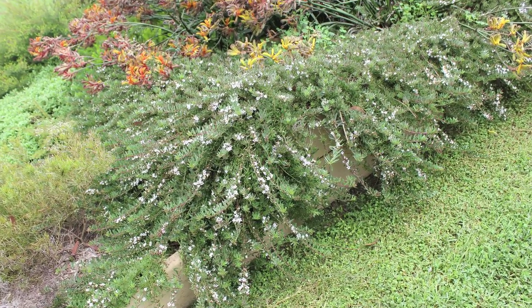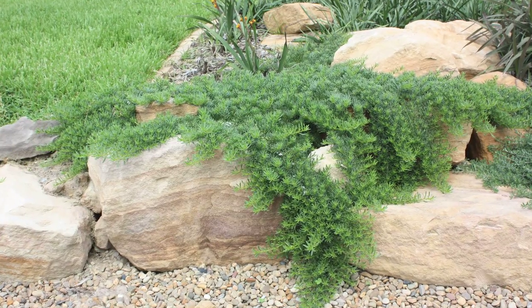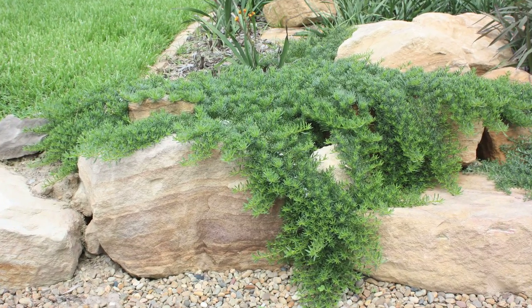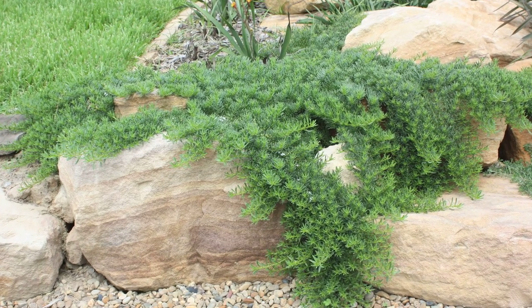Urena spreads nicely to one metre wide and only grows to 10 centimetres high. Possibly one of the best native ground covers, Urena works well all over Australia in full sun to part shade and in sandy to heavy clay soils.